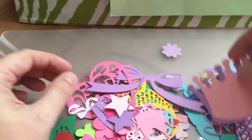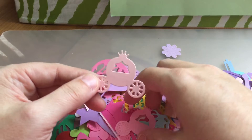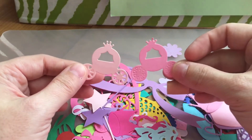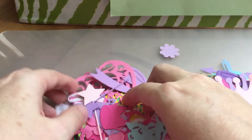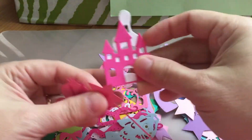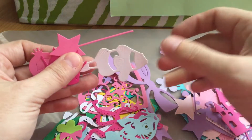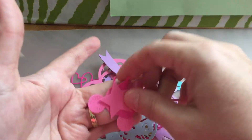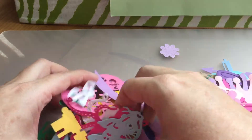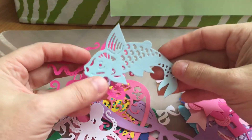Oh look at these little carriages — awesome! Thank you so much, Miss Christine. Oh, check that out — a castle! And there's Nemo! These are so cute, thank you so much, Miss Christine.